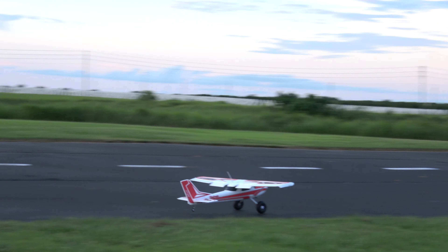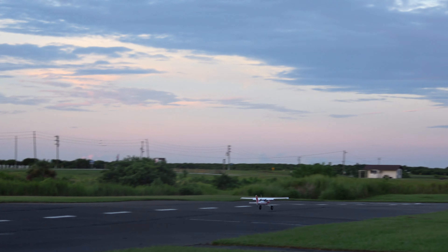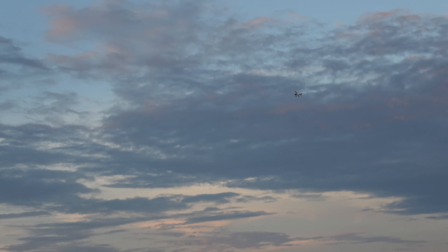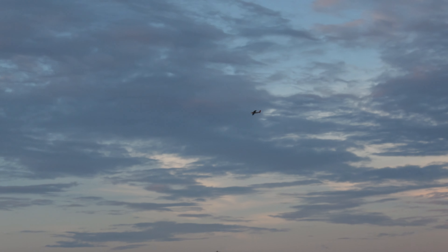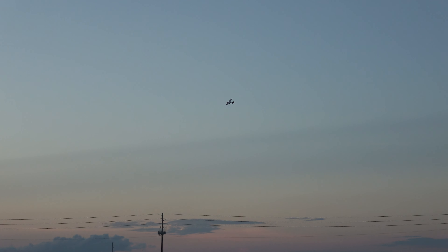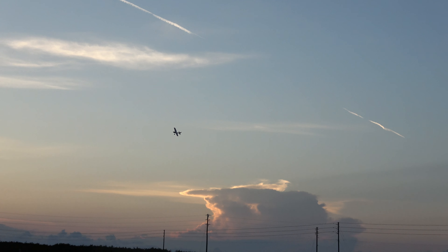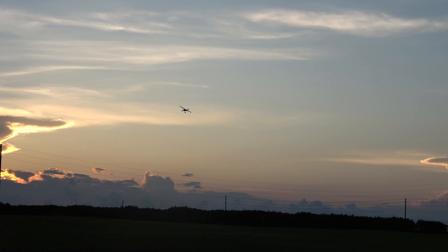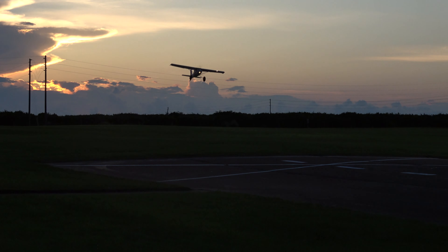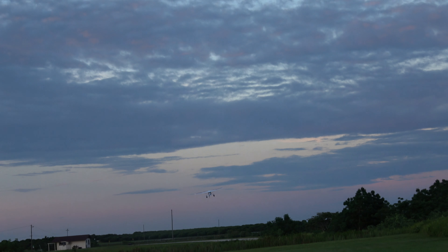All right, here we go — look at that! Didn't even have to use much elevator to take off. Just so you're aware, I am flying using a 2700 3S, five minutes, a Hobby Star battery.